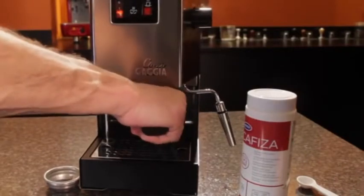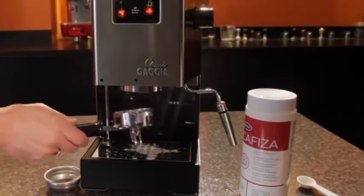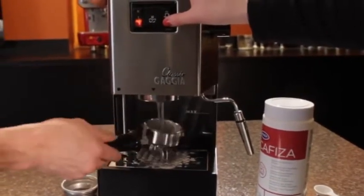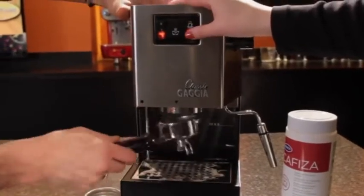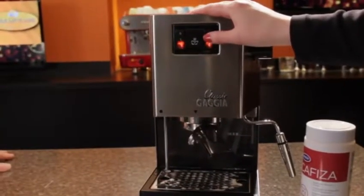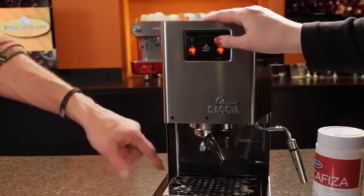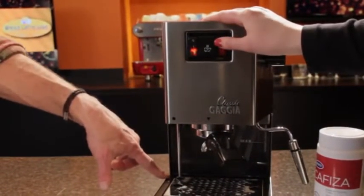So then we'll release this and get rid of all the soap in here. Now we're going to do kind of the same thing — run the brew for a minute to rinse that out. Lock it back in and we're going to do it five more times. That'll just rinse everything out of here. You can keep an eye on it to see when there's no more soap coming through.